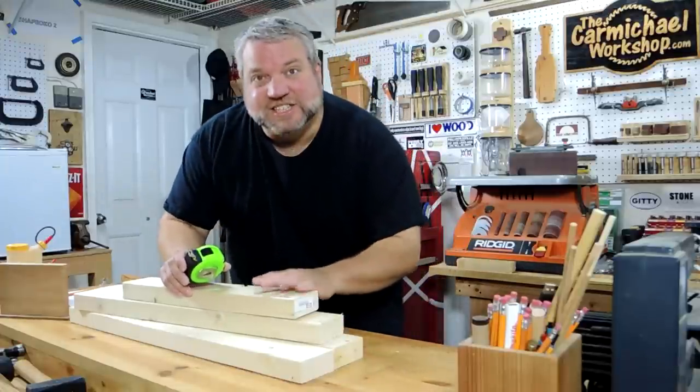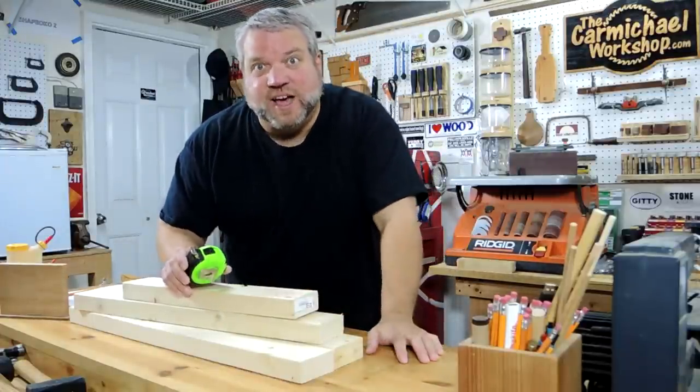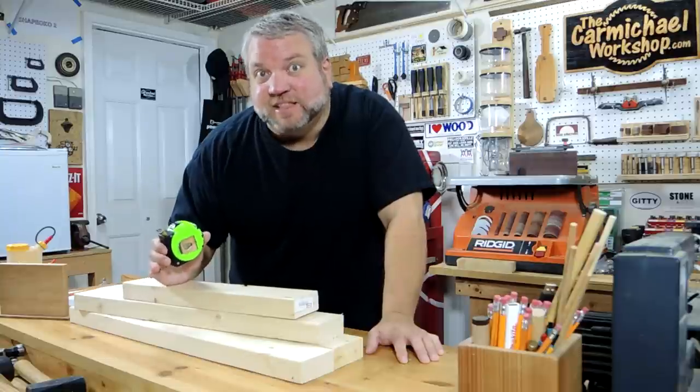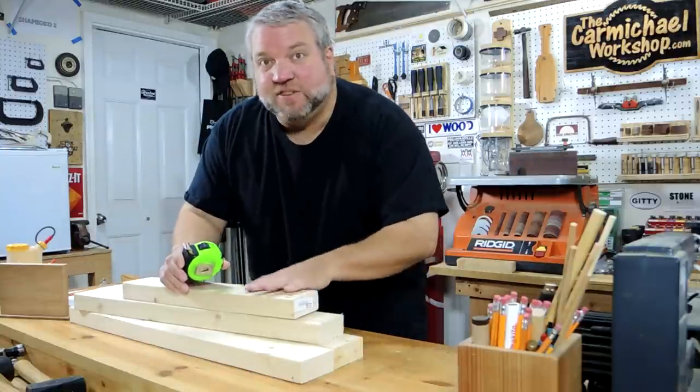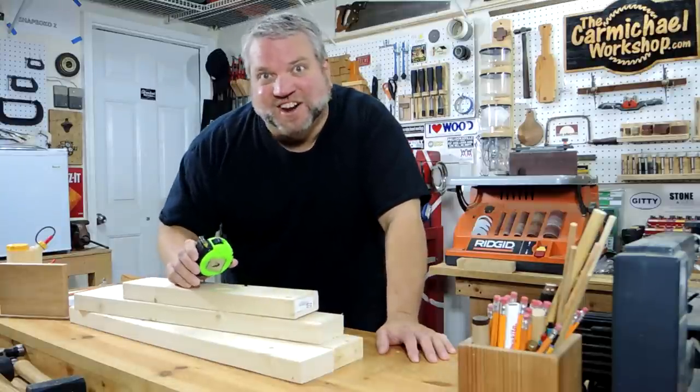I've gathered up 96 inches worth of 2x4 cutoffs here and if my calculations are correct I only need about 80 inches to make this football. So this will be enough yardage so that I can make the football and a tee or stand to put it on.